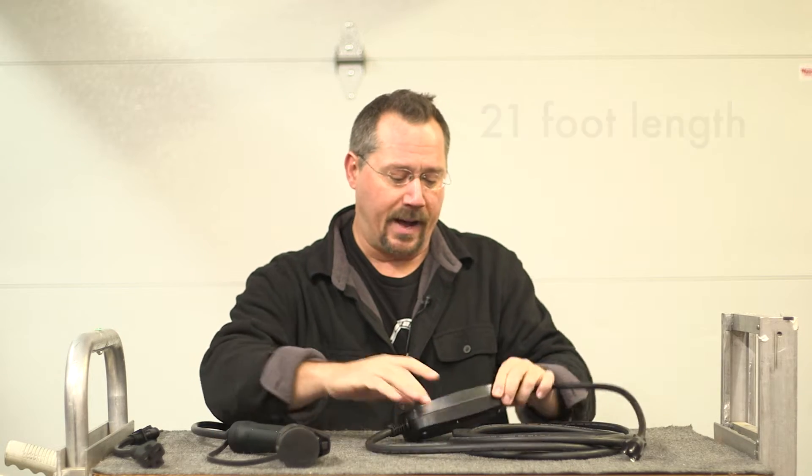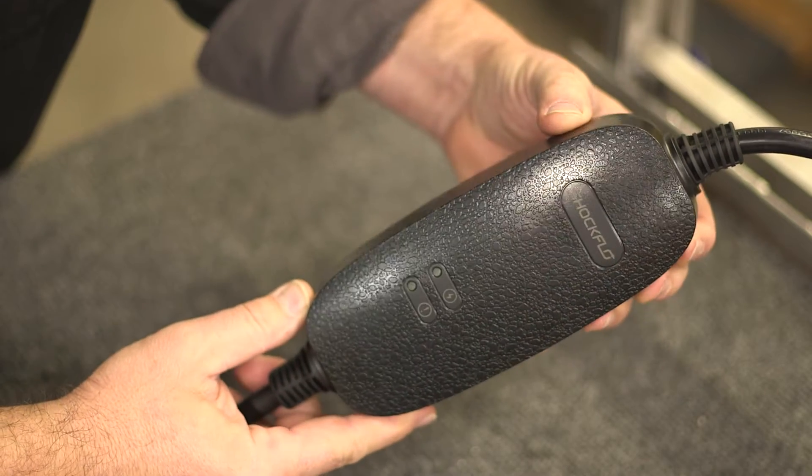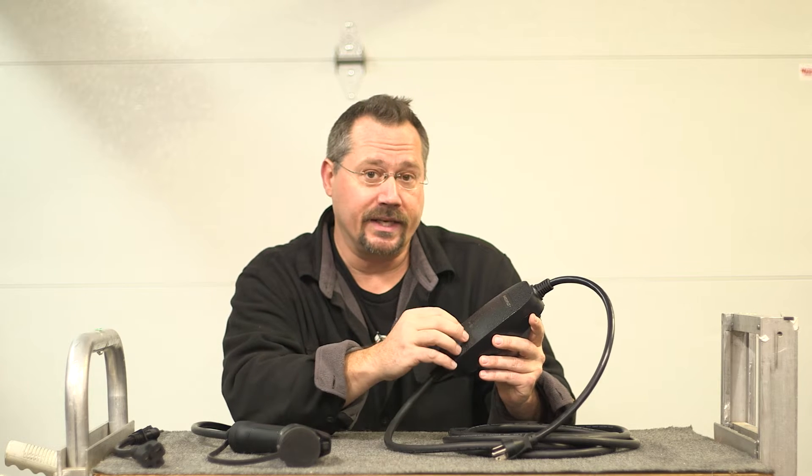If we go to the body of the unit, we see that it's got a nice textured finish to it, the brand name, and then there's two LEDs on here — one's green and one's red. Most of what that does is lets you know your charging status. The green LED will show when you're plugged in, when you're ready to charge, when you're charging, and when you're finished charging. The red LED will indicate if there's any sort of a problem and show you what that is.